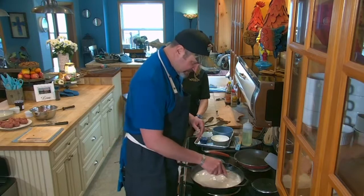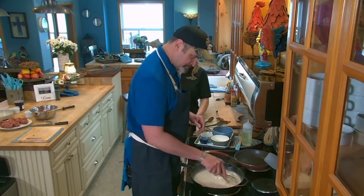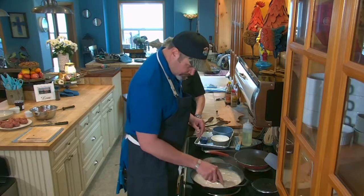This sauce needs to come to a simmer to thicken up — about 20 minutes on low heat.